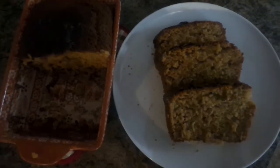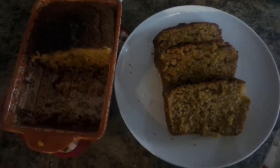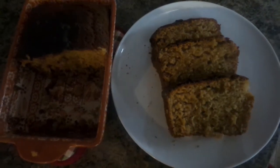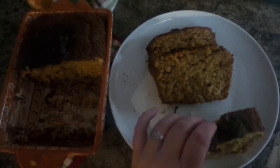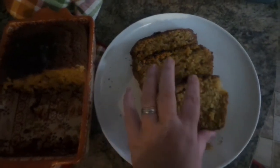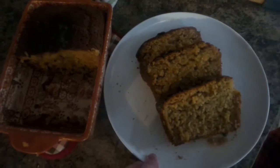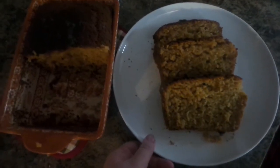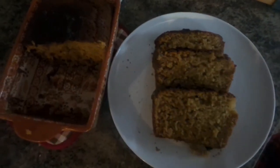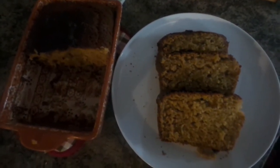Okay guys, so this is how our bread turned out. It tastes more like a kind of sweet bread. It's pretty good, but I probably would not make this for a sandwich bread — it's just not what I thought. But thanks for coming along with me as I'm trying to figure out how to make bread.